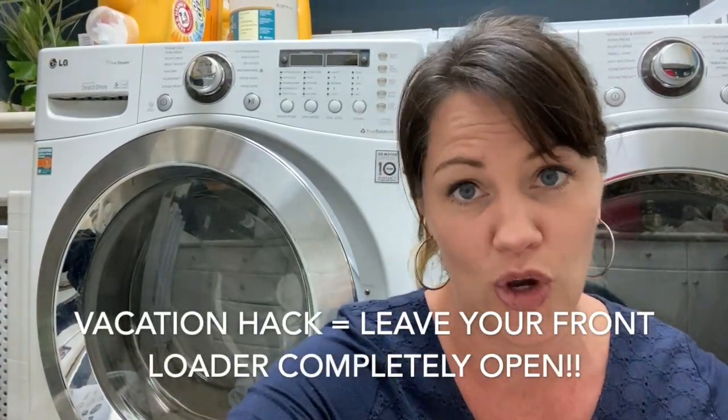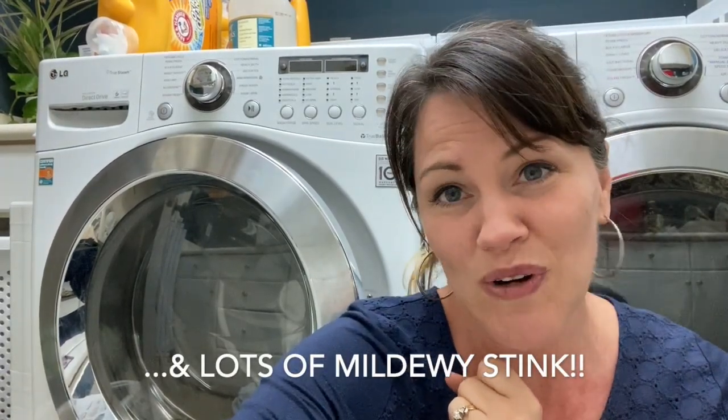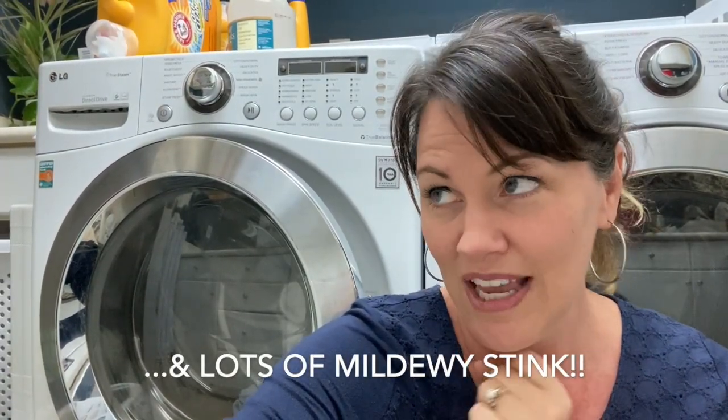Here's another tip: when we go on vacation, I leave this door completely open — no hook, just wide open. Everyone in the house is reminded do not close the washing machine, otherwise you come home to that black mold and mildew buildup. It's counterintuitive to want to have clean clothes in a dirty washing machine.